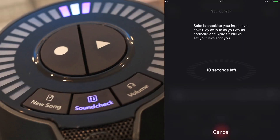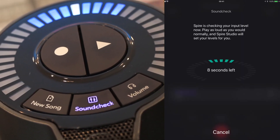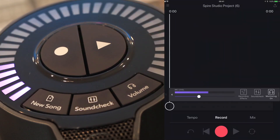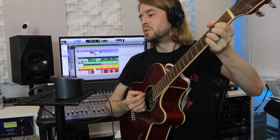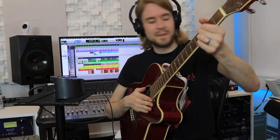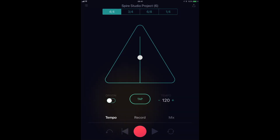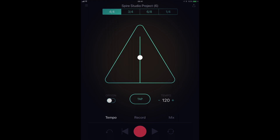Let's enable sound check. There we go — the device has worked out the optimal recording level, nice and easy. The app also has a metronome built in. We've got a tap feature, you can turn it on and off, change the meter at the top, and change the tempo speed by moving a little ball up and down like you would on a traditional metronome, which is quite nice. So let's tap the tempo and get something that would work for this idea.